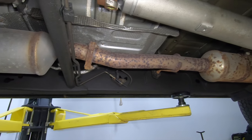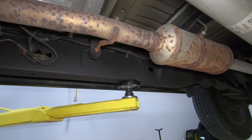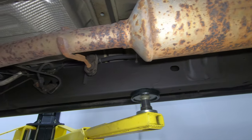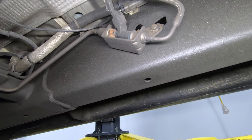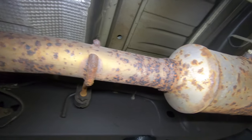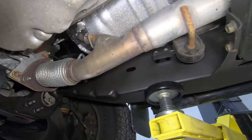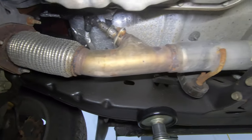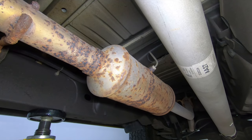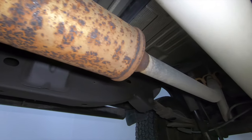I had somebody last year basically troll me and say I wasn't showing the exhaust, so here's the exhaust. You can't coat the exhaust with anything because this is a diesel, and when the DPF goes into regen it gets super hot. There's a fuel injector in the exhaust that sprays fuel into the exhaust, and that's where all the rust starts because that's where all the heat is. Before the fuel injector, it looks like new. This thing gets between 1,200 and 1,600 degrees, and there's no paint on the planet that's going to hold up to those heat cycles.